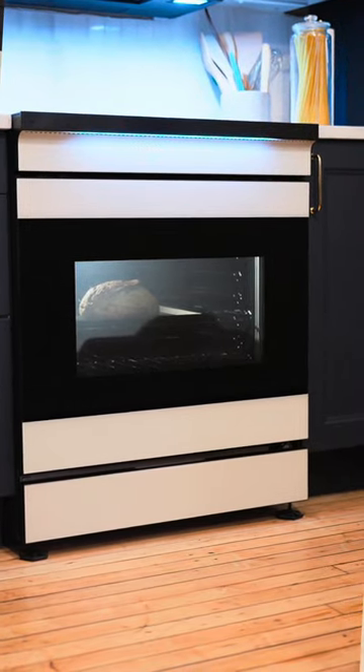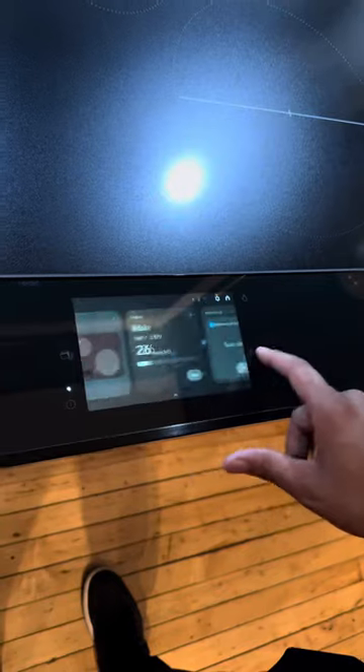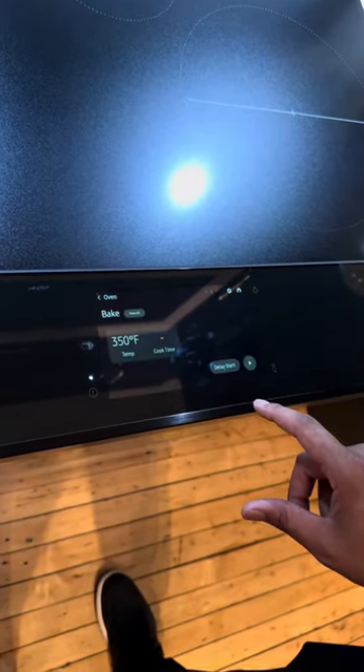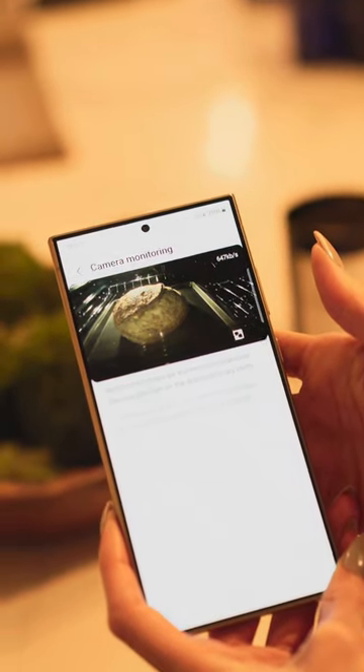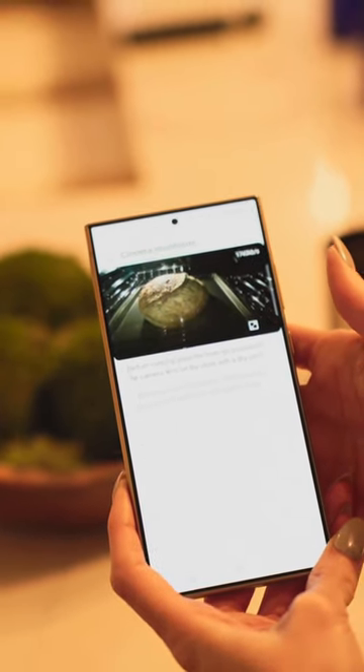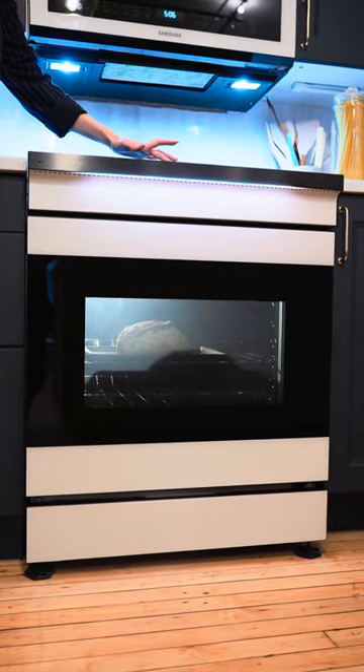We do have a Samsung induction range oven right here. It has a built-in seven inch display and it supports voice controls. It has built-in WiFi for connectivity and it also has a camera. So on your SmartThings app, you can track the cooking progress or you can even export a time-lapse video. This range is absolutely beautiful.